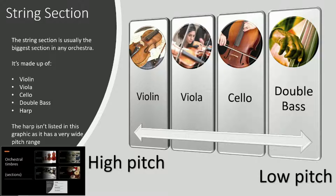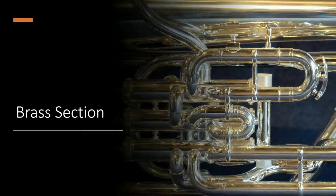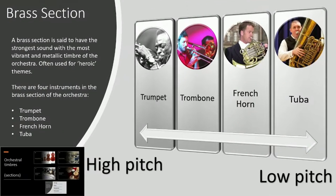So that is the string section. Now we're going to look at the brass section — brass, because obviously the instruments are made of brass. The brass section is said to have the strongest sound, with the most vibrant and metallic timbre of the orchestra. It's often used for heroic themes, like in Star Wars — that's trumpet. Hence why, back in the olden days, when cavalry would be used on the battlefield, brass instruments were used to play certain melodies to signal troops and cut across all the clatter of battle — signalling troops to either charge, retreat, change formation, and give directions.